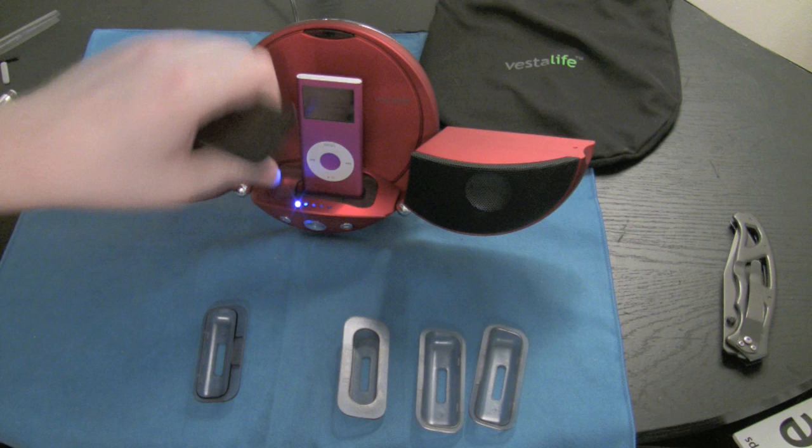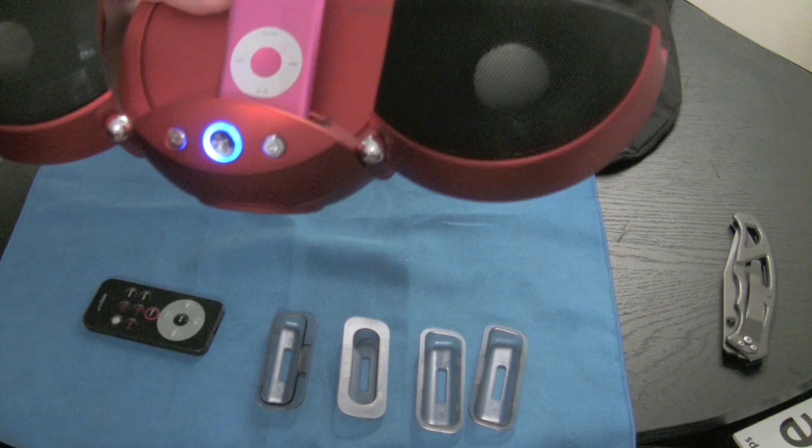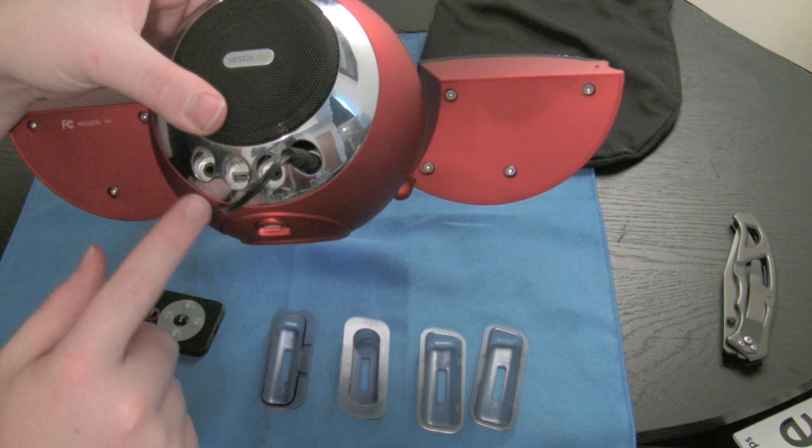It does this thing every once in a while where it just kind of blinks down there, and I really don't know what that's doing, but it's kind of annoying. Just two volume buttons, up and down, and power. This is the volume level — the LEDs go up and go down. On the back, you have an AV out so you can pass video through this into a TV. There's a USB for charging, and there is an auxiliary in.